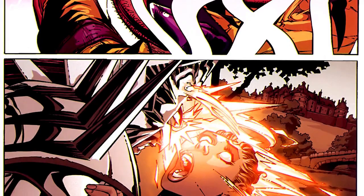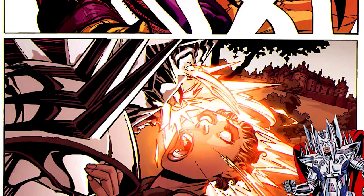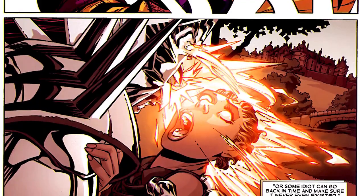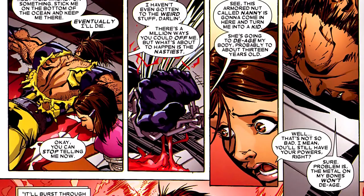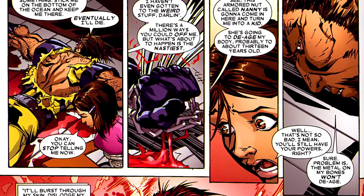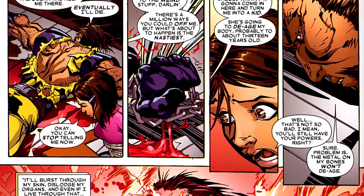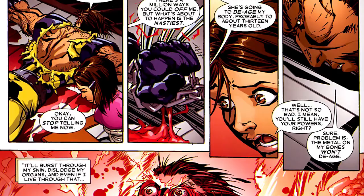He also references Strife — the evil clone of Cable, which gets into a whole other discussion — but the idea is that someone could travel back in time and keep Wolverine from ever having been born in the first place. He then gets into simpler things: you could attach him to a giant magnet because of his adamantium skeleton, he'd be stuck to it, and you could just drop the magnet to the bottom of the ocean. There are all different kinds of ways he could be killed.